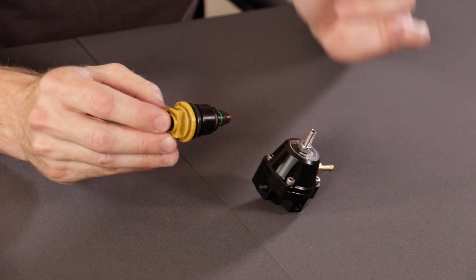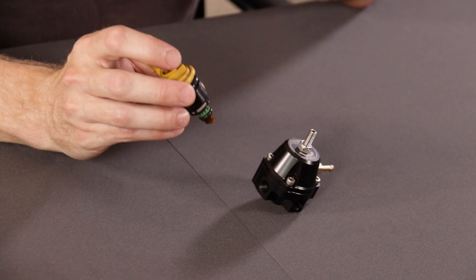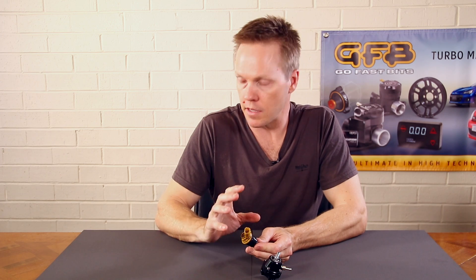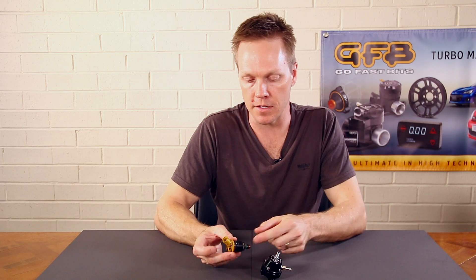The important thing to understand is we need to take the manifold pressure into consideration. Because the injector is sitting in the intake manifold and firing fuel down into the intake runners, the tip of the injector is subject to the boost pressure. So if your fuel pressure coming in from the rail is 3 bar, but you're running 1 bar of boost in your intake manifold, you've got 3 bar pushing the fuel in and 1 bar trying to push it back out — so the differential pressure across the injector is actually only 2 bar.